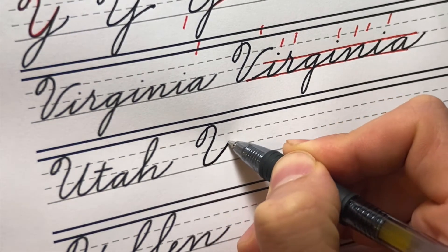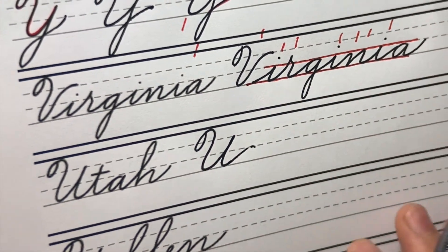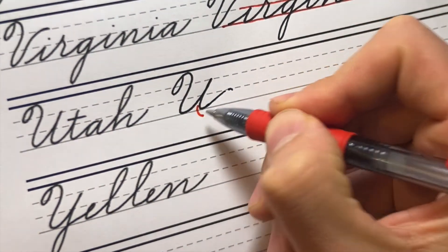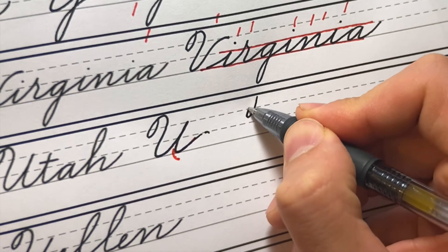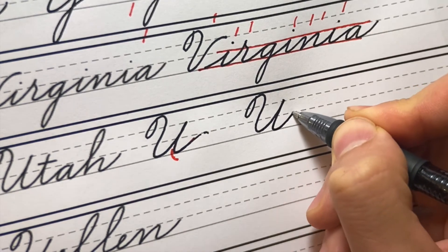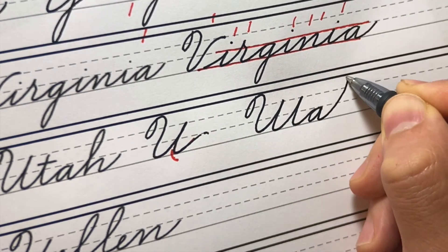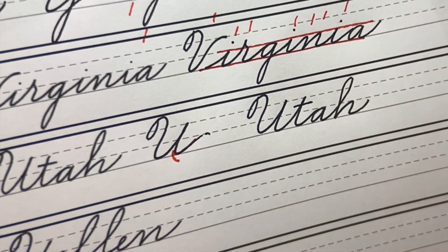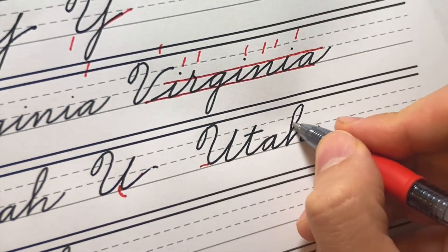Make sure we're slanting this compound curve as we come down, coming all the way up to that TD line. I thought I was doing an A — I need to go to a T, so let's try again. At the bottom of this U it was too rounded — I want to bring that all the way down with a nice tight turn. Coming up, down on a slant, nice tight turn at the bottom like that, back up to the TD line for our T. And there's 'Utah' — missed the baseline there with the U, and this loop is a little wide — I'd like a more slender loop in the H.